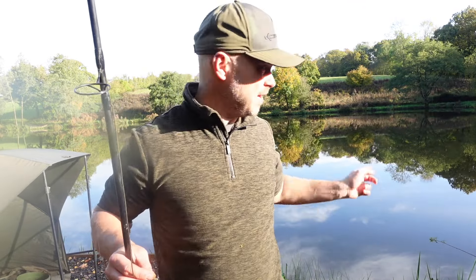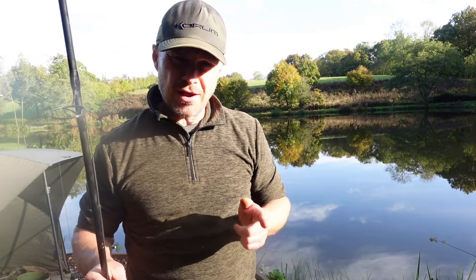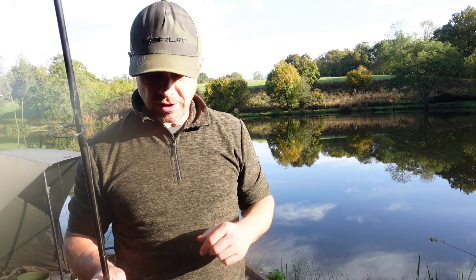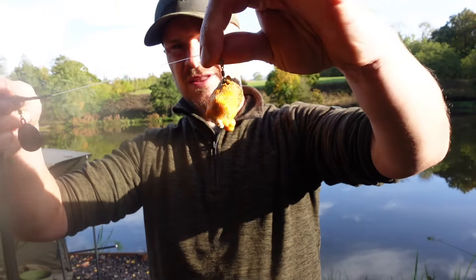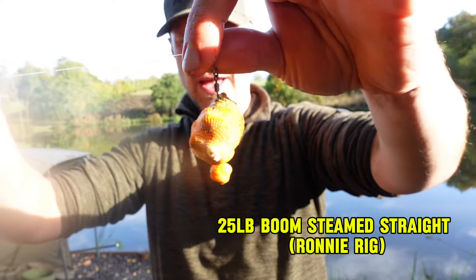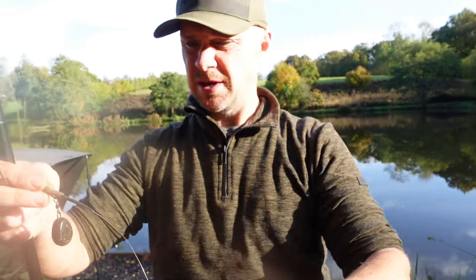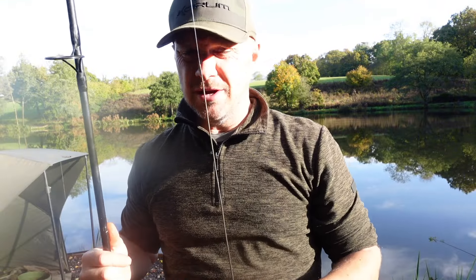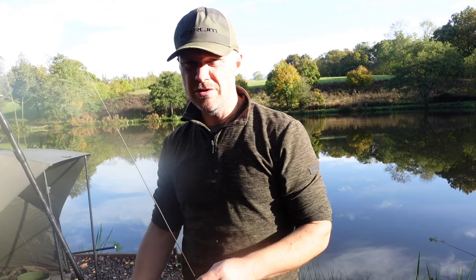I'll put one rod to my right and one to my left. My left hand rod is the rod I think I'm probably going to get more action on, but who knows. It's one or two fish and you've done well. This is my boom, just on a light two ounce lead, and I've got a stick mix with my PVA mesh with my chickpeas. Let's hope we can catch a carp today.